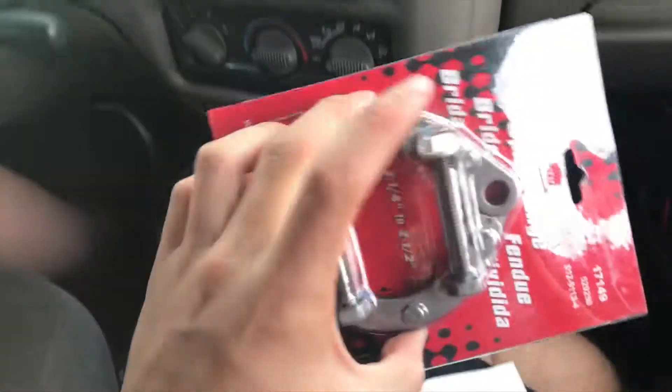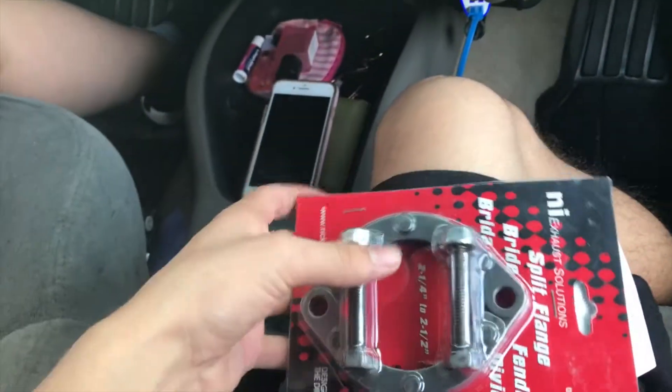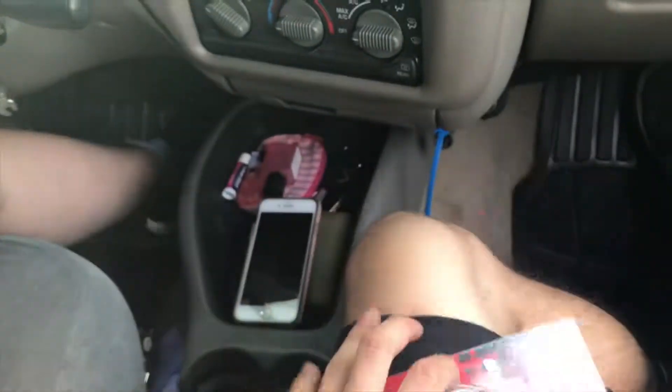So my exhaust flange was all rusty, so we got this one which actually pulls apart here and then you can just put it over and bolt it in. So we got that, and we got some popcorn and stuff.